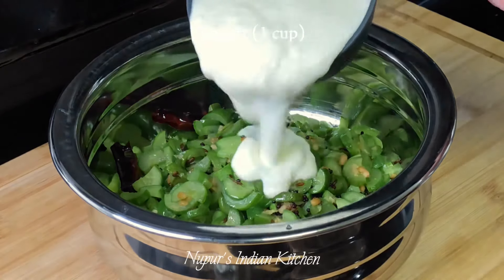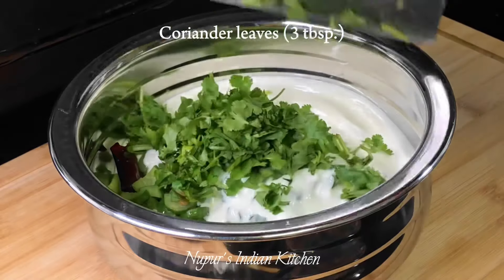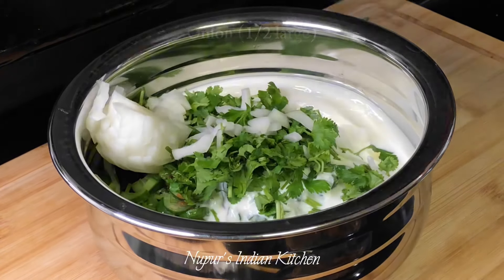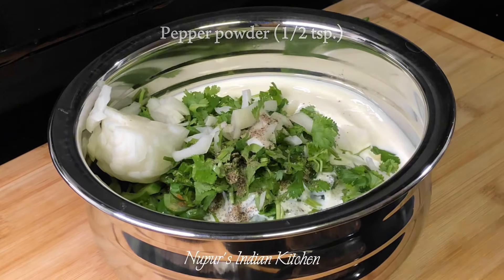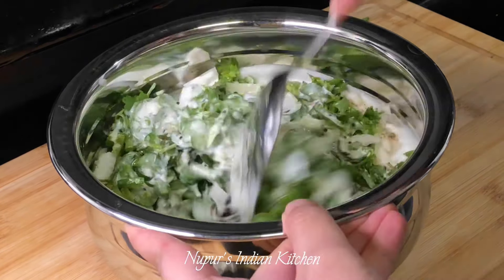Next, let the cucumber pieces come to room temperature and add 1 cup of plain unsweetened yogurt, lots of coriander leaves, 1 medium sized onion finely chopped, half a teaspoon of black pepper powder, some salt to taste and lime juice to taste.